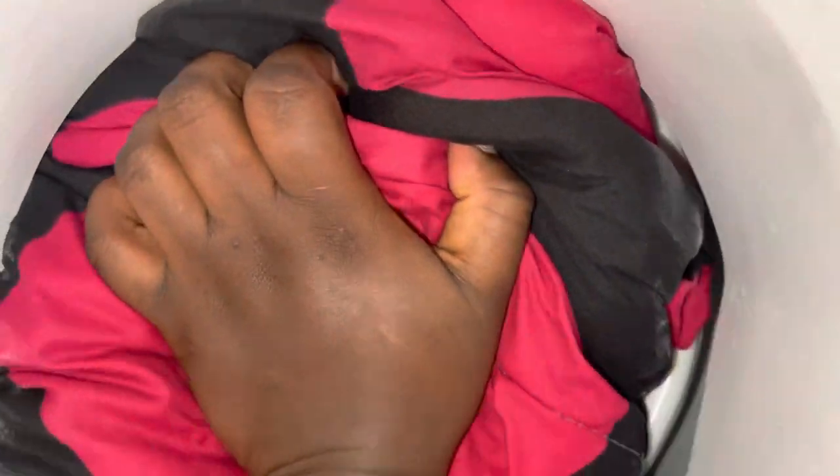That means it wasn't spinning right. And this is after I've taken it out from the spin tub — this is how it looks. It's not dripping wet; it's a little bit wet but not dripping wet. It just feels a little bit damp, actually — it feels damp.